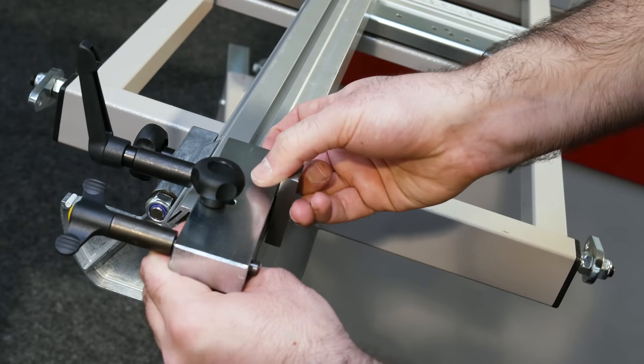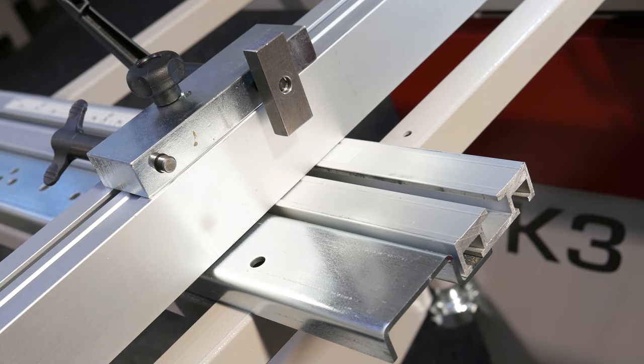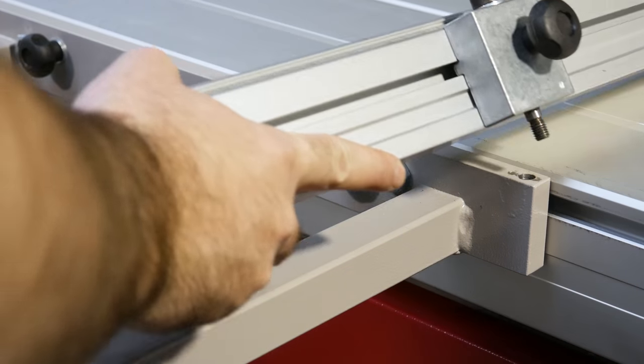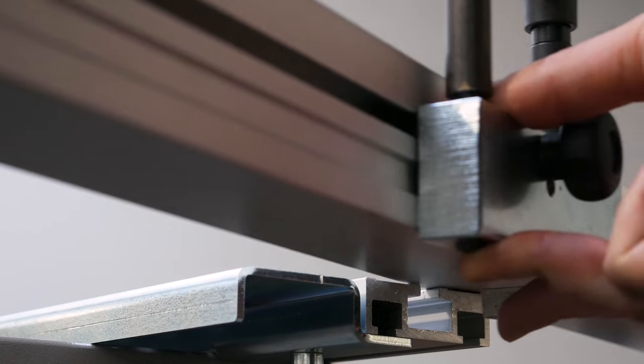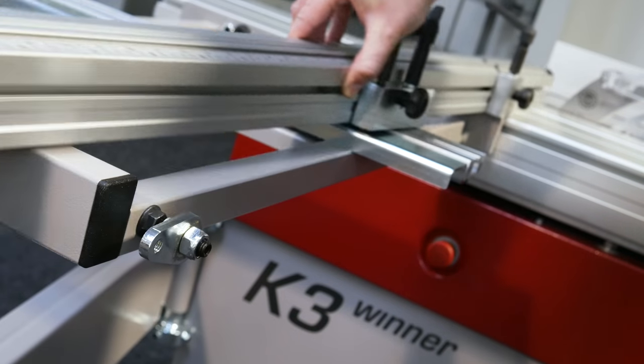Now the second mount can be slid along the groove and will line up with the mounting points on the outrigger. Position the first mounting screw into the hole and insert the locking plate of the second mount into the slot in the outrigger to slide the fence into place.